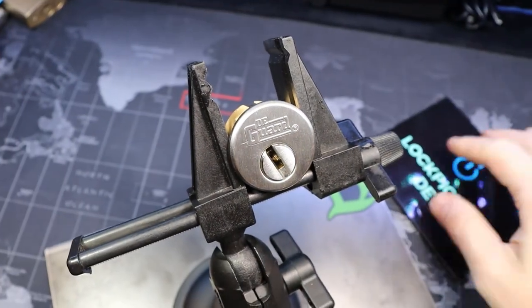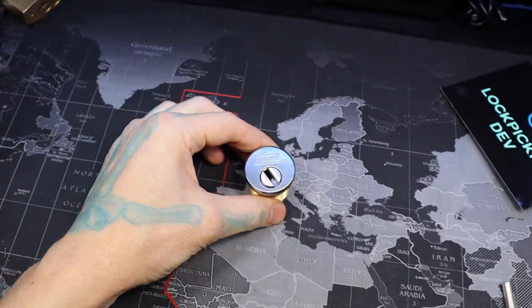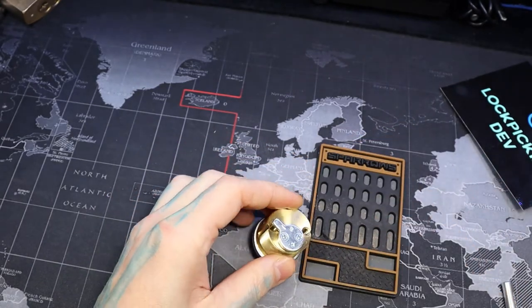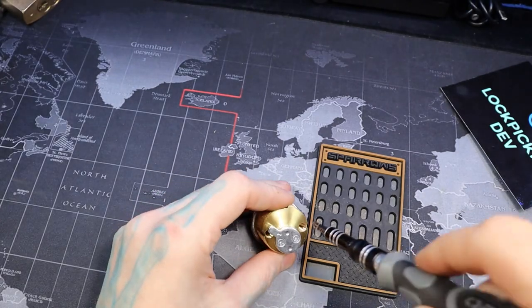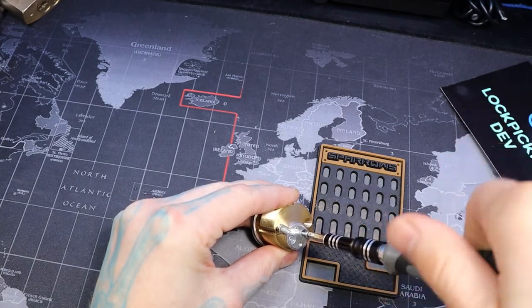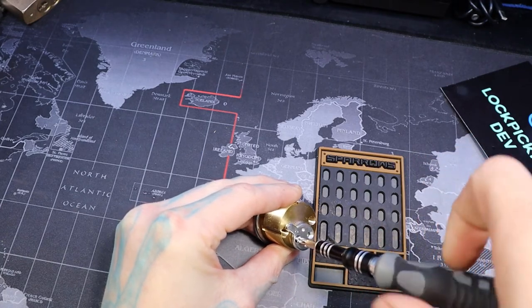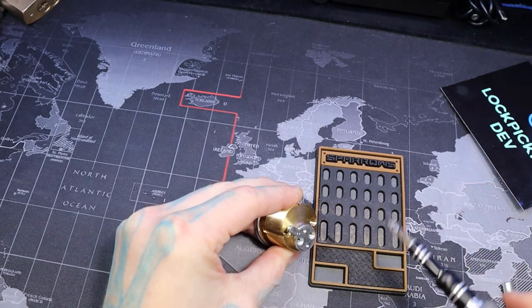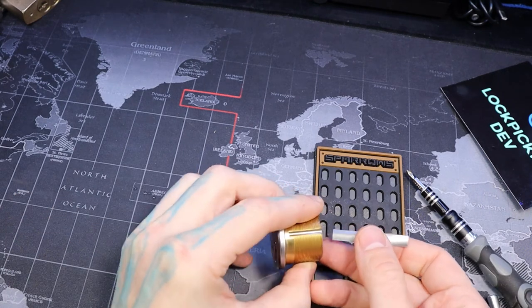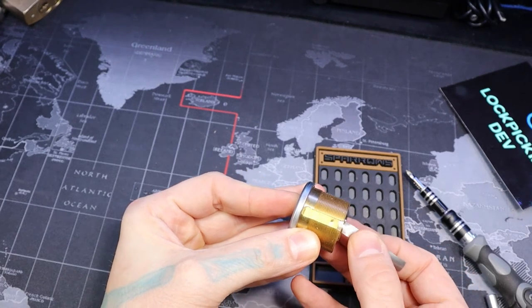It's about there. Take our cam piece off without pushing our plug out. Shim shim shiru.